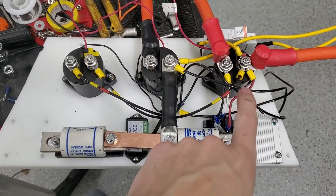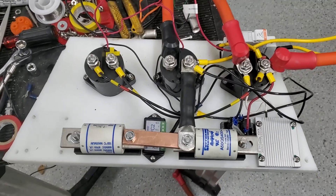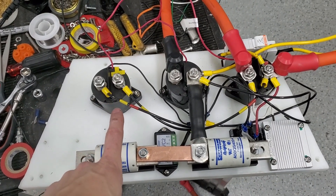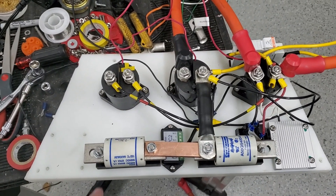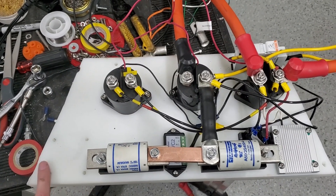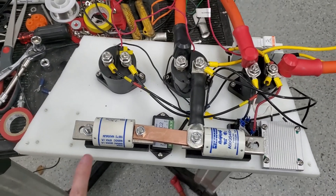I ended up switching those two — this is my positive contactor, and this is the contactor that goes to the DC to DC converter. I'll try and explain again, and if my understanding is not correct please let me know in the comments.